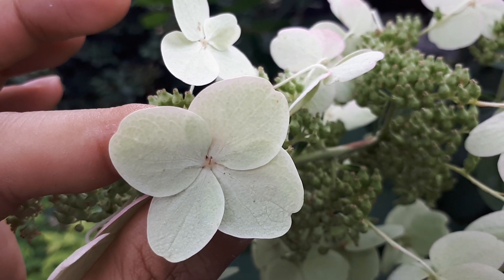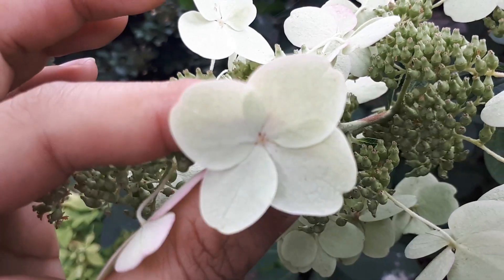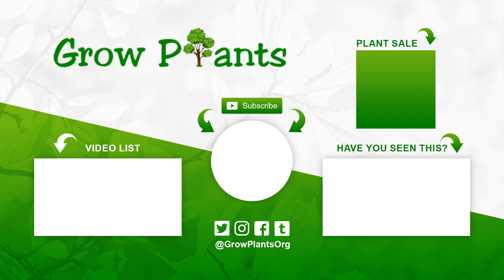That's all from growplants.org. Don't forget to subscribe, visit our website, and if you have any questions just ask. There are links here for more videos, lists, subscribing, and purchasing a plant — which is a donation for our channel. Hope you enjoyed it and come visit us again.